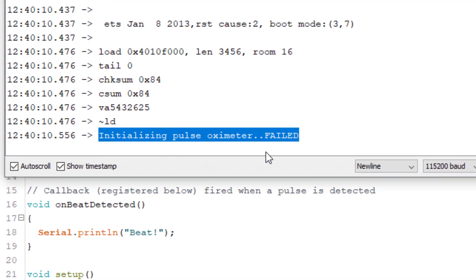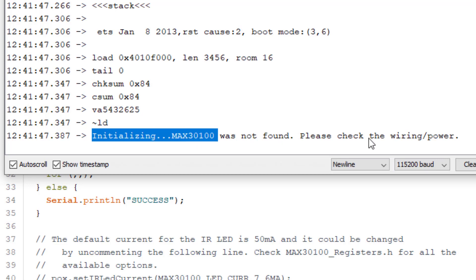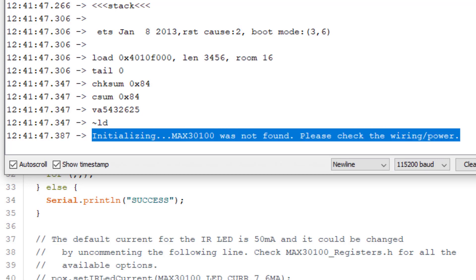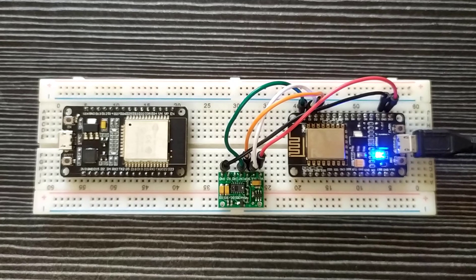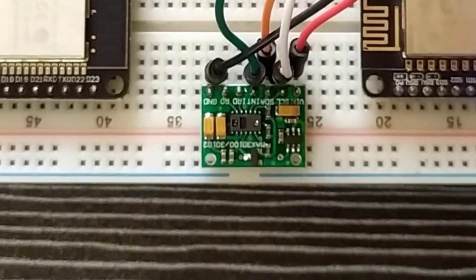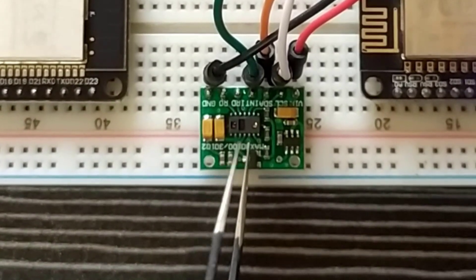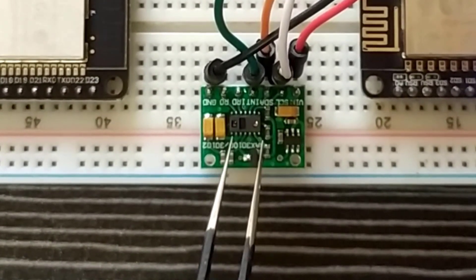We are getting responses like 'Initializing pulse oximeter... failed' and 'Initializing... MAX30100 was not found, please check the wiring or power.' Since the sensor cannot communicate with the microcontroller, it will never receive a command to read the pulse and oxygen levels. Thus, the red LED never glows.